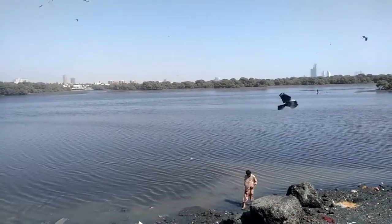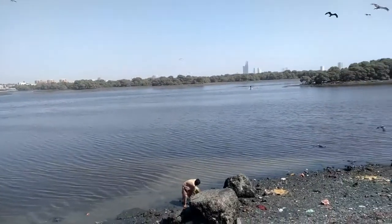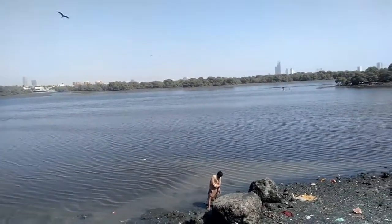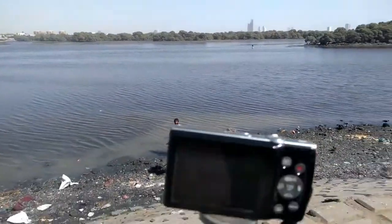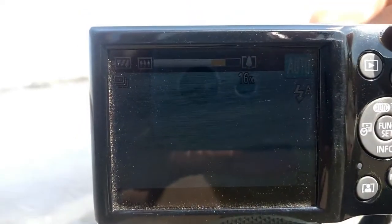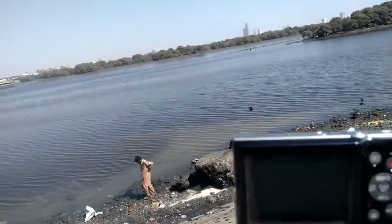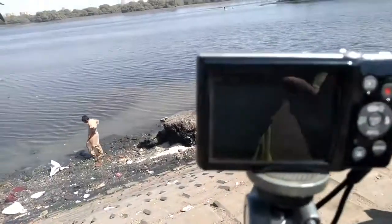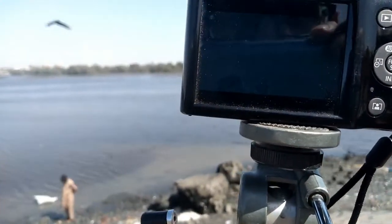Hello friends, welcome to my YouTube channel Will Learn Tech. Today in this video I am going to show you the zoom results of Canon XS 185 HD. This is its display and I'm going to zoom — see how much zoom I'm doing. In the other video I'll show you the results, as due to zoom light the results are not yet clear.